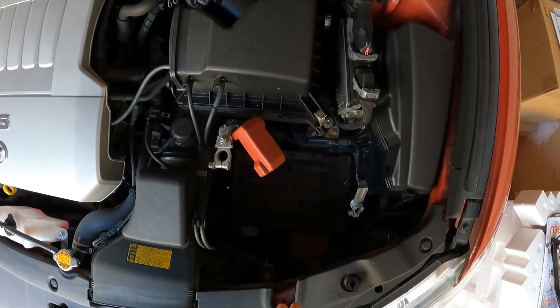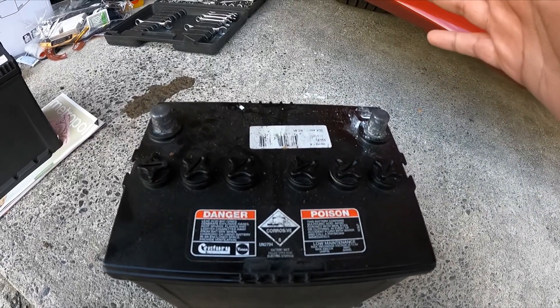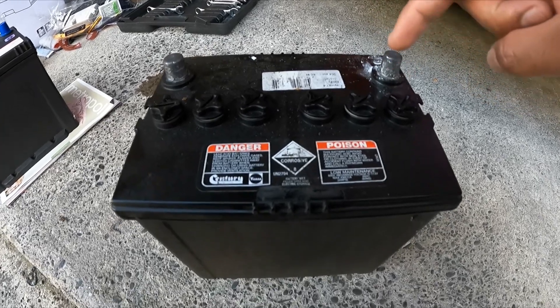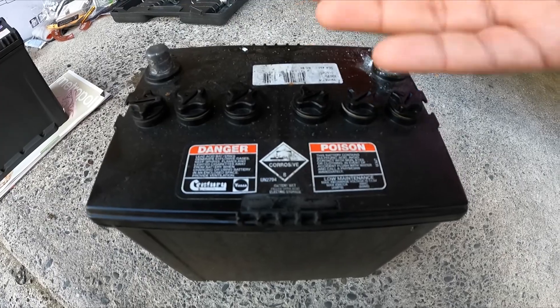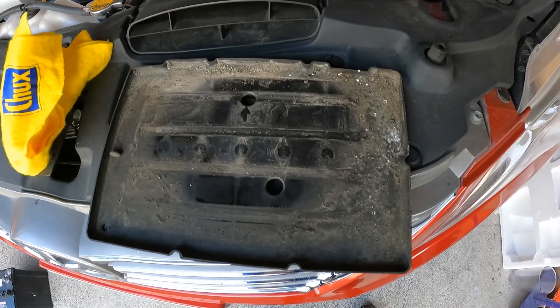When removing the battery or tilting it slightly, be very careful not to spill any battery water. It's distilled water inside, but once it's been inside the battery it becomes acidic and can mess up your hands. Keep the battery straight and wear gloves.